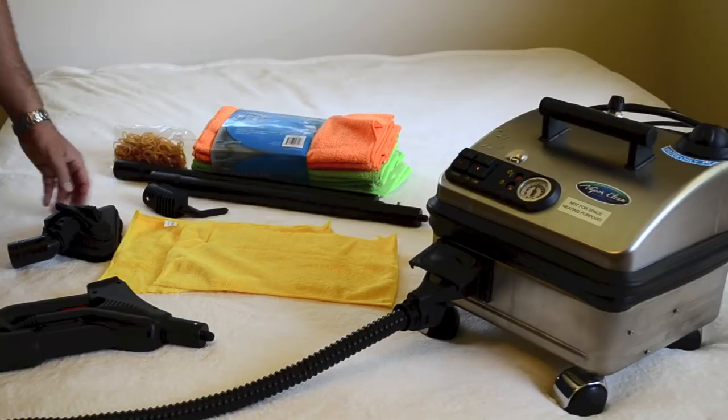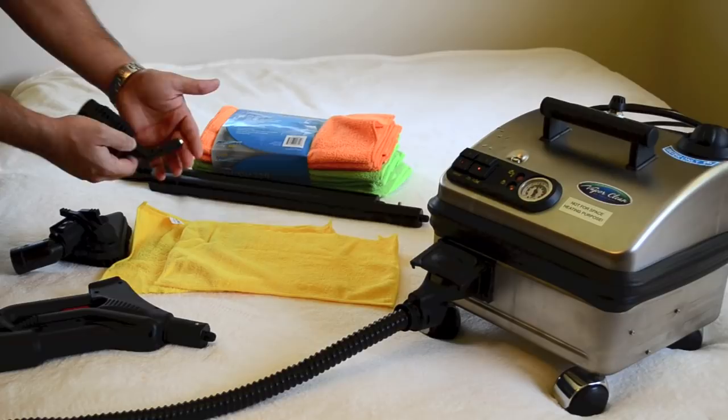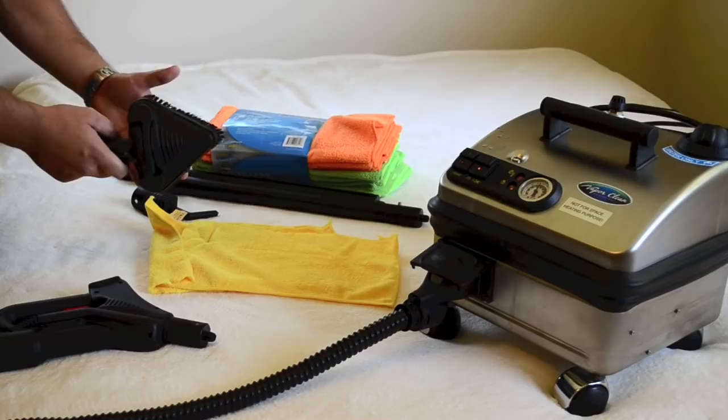Now I'm going to show you how to do it the right way. We have two different attachments here. This is more of a crack and crevice attachment — you can use this on baseboards, any kind of area the size of a credit card can slide into, and you can steam that as well. For larger surface areas, whether it's sofas, mattresses, or larger areas, we use the triangular attachment or other attachments similar to it.